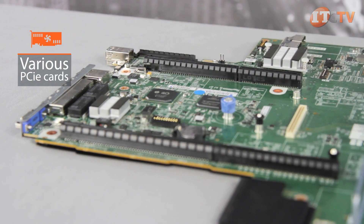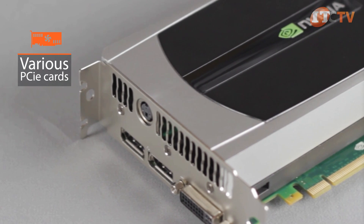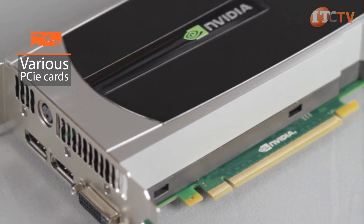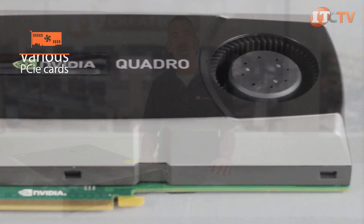Various PCIe cards can be installed, including InfiniBand cards, Fusion I/O drives, and, depending on your chassis configuration, powerful GPU cards like the NVIDIA Grid K2, Tesla K40C, and Quadro K6000.